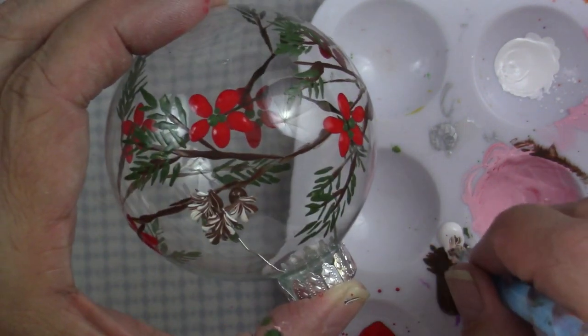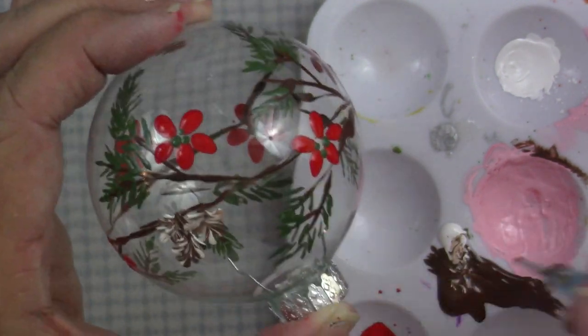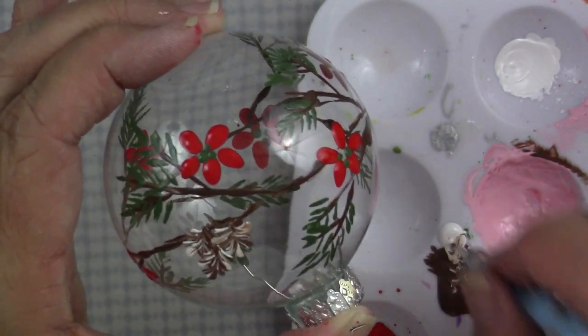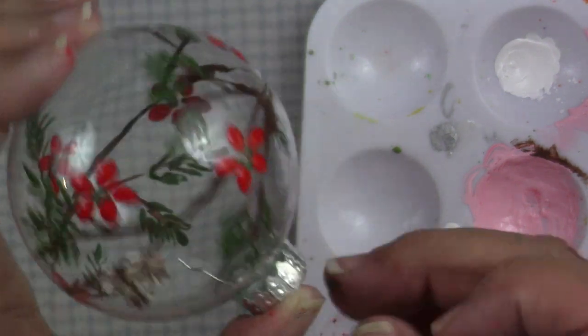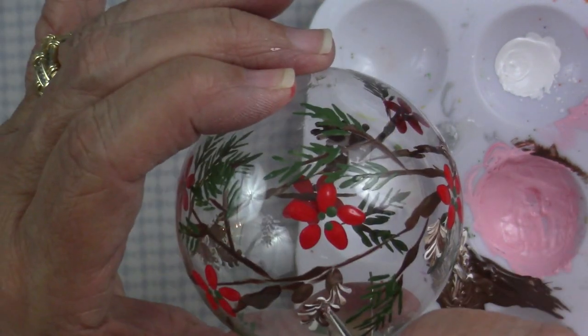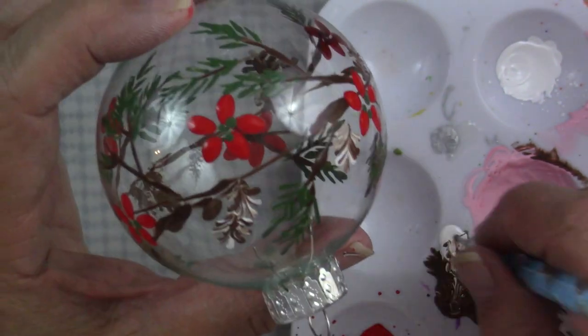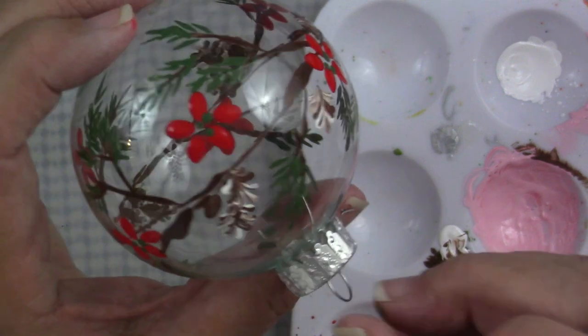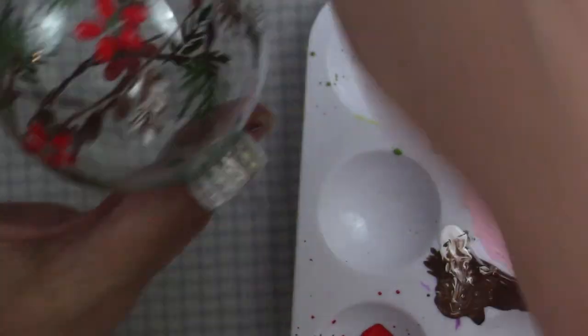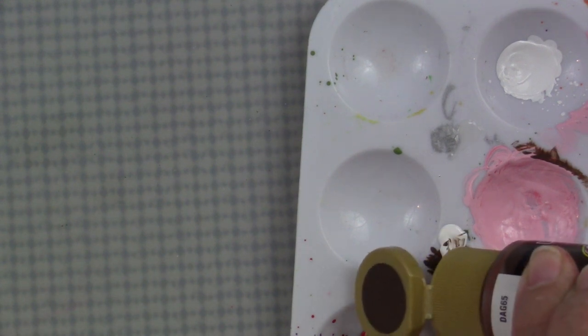If any of you do craft shows, I think this would be a great little ornament to have on your table. So I've made one and I'm going to just randomly place them. I've cut out a little of the repetitive steps, but I've randomly placed them — sometimes I've placed one, sometimes I've placed them in threes — just generally spread them out around the ball.